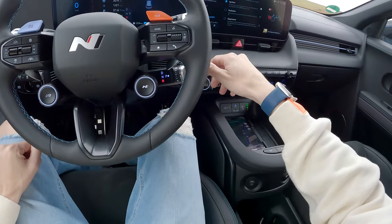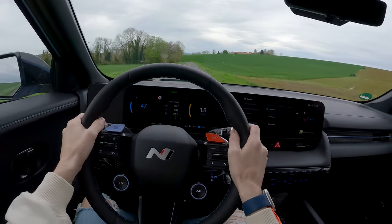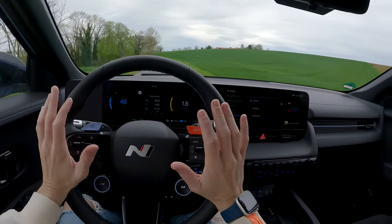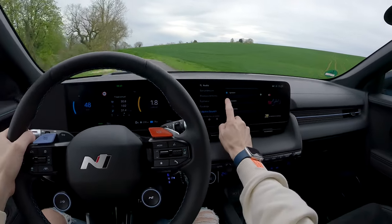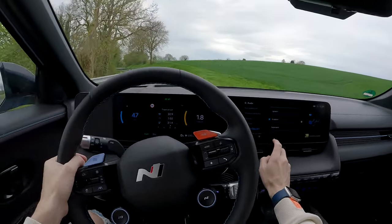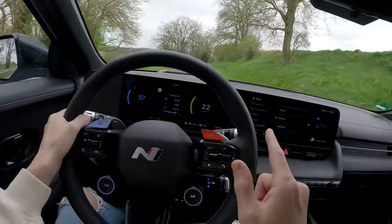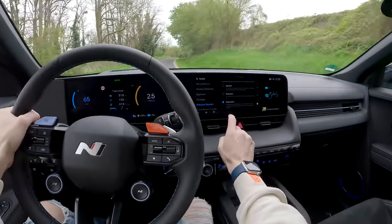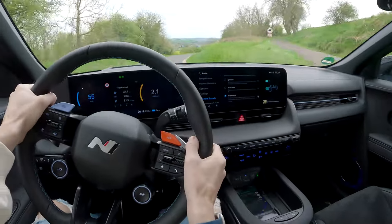Here we are driving. In Normal mode you can't hear too much, but there are different sounds to choose from. Let's choose 'Evolution sound' - it's going to sound like a spaceship. And 'Supersonic' is even more so - it literally sounds like you're driving a spaceship.